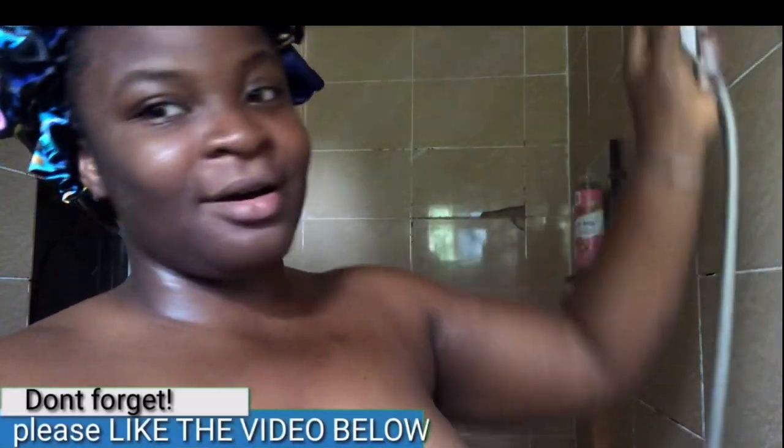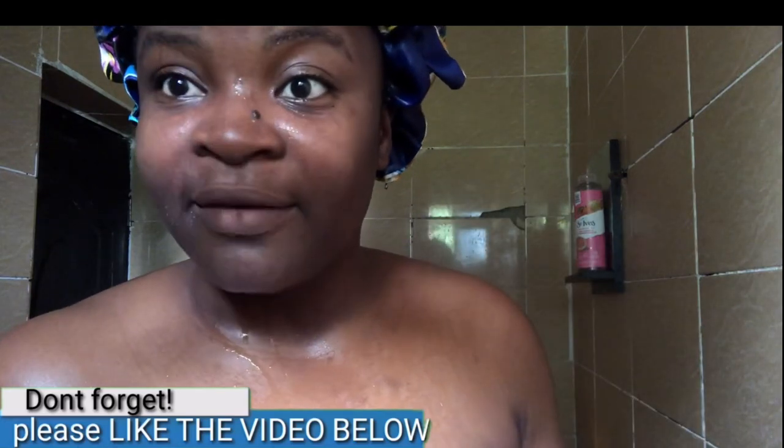The first step, and the first mistake people make that gives you bumps, is shaving dry skin. Don't shave dry skin. Make sure you are in the shower. Make sure you wet the area you want to shave. Wet hair and wet skin are not easy to shave because water makes everything easy — whether you are cleaning your house or doing anything else, water makes everything easy.